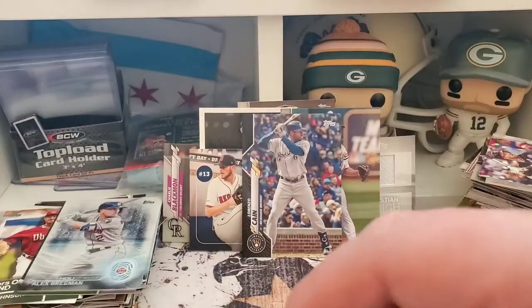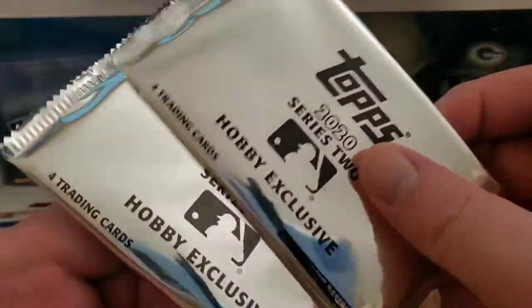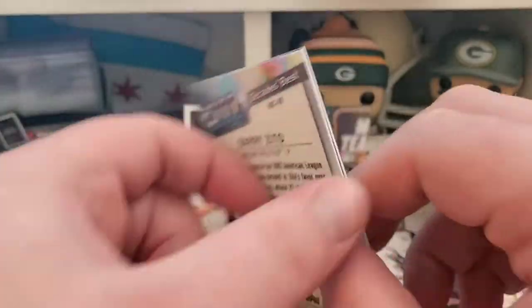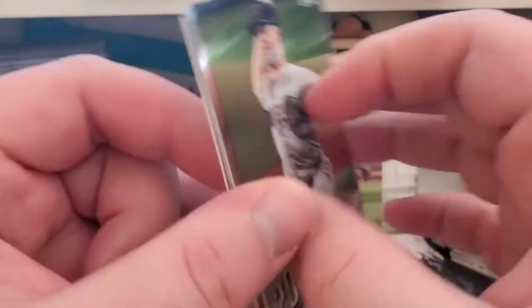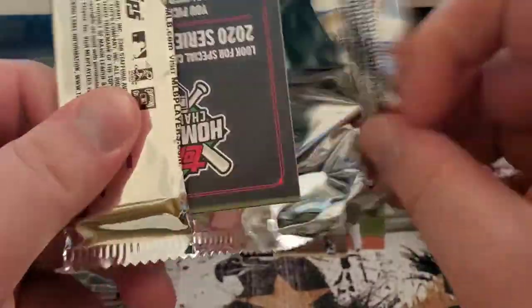So I didn't bury the Chrome packs — we got the two hobby exclusive silver packs and the jumbo box Decades Best Chrome cards. Let's see what is in here: a Corey Kluber and a Barizito. Super — just what every collector wants.